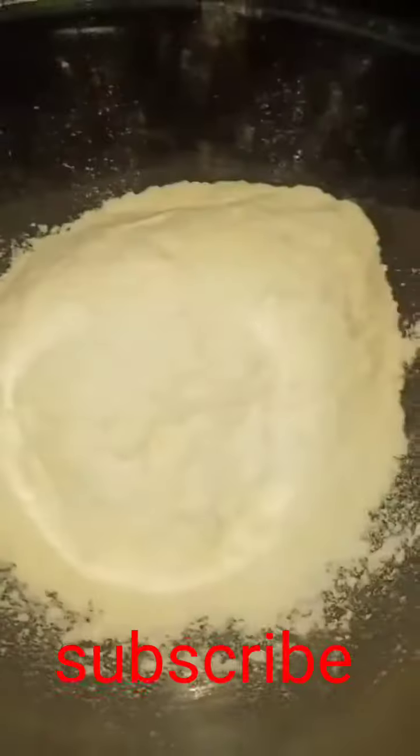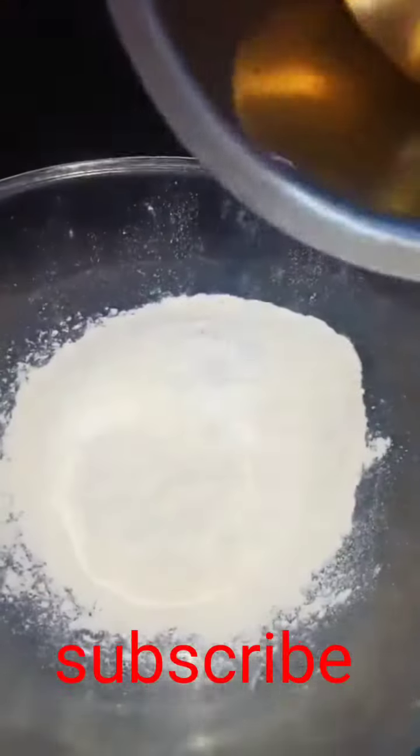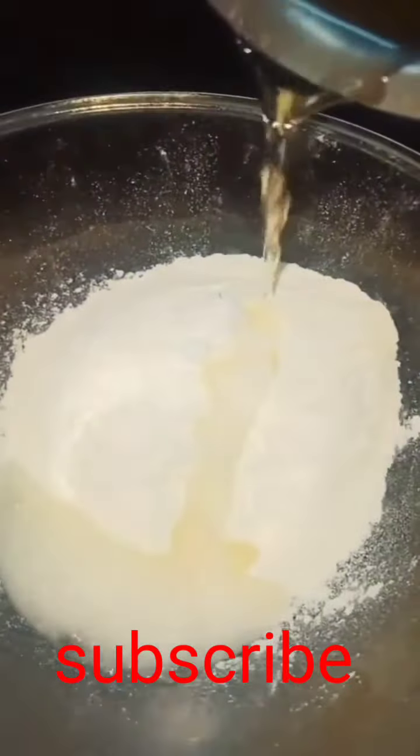First, I will put 1 cup of salt, 1 spoon of baking soda, and add oil. I will put it in 1 spoon for 4 spoons.